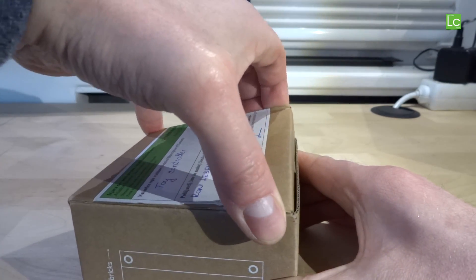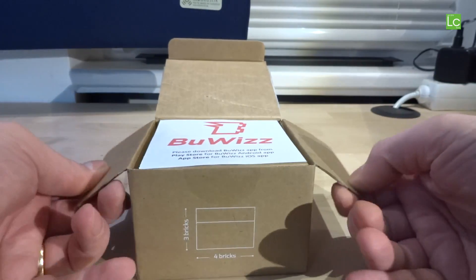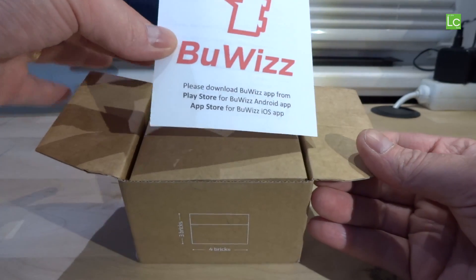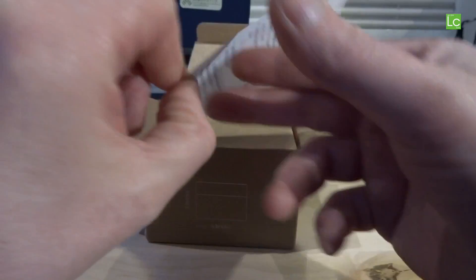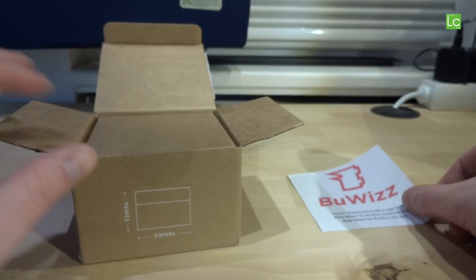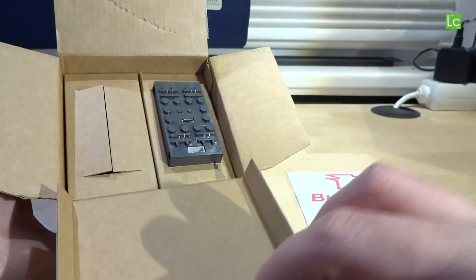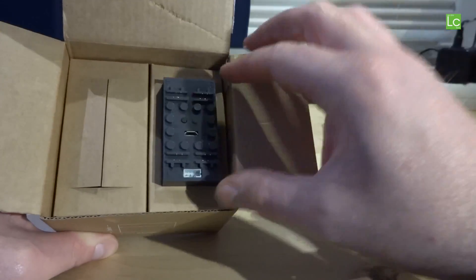The BuWiz comes in a small brown package. From the outside the packaging is quite appealing. After opening you'll find a small info sheet and the BuWiz itself. There's even room for one more, but I've only ordered one, so one place is free.